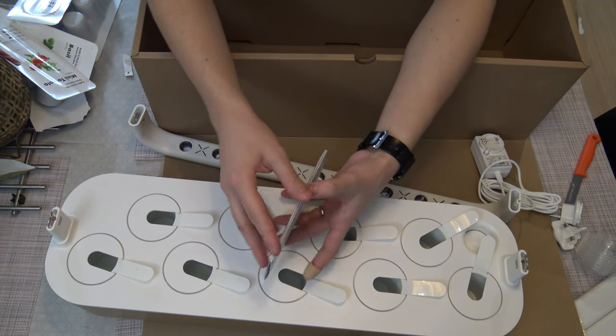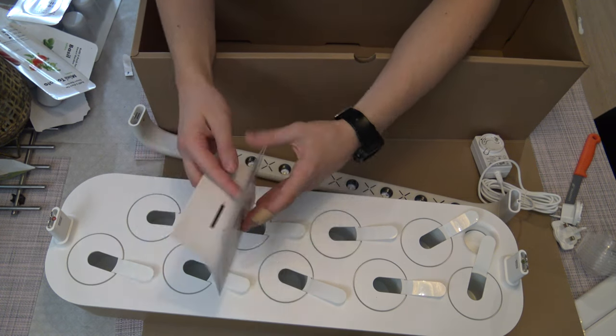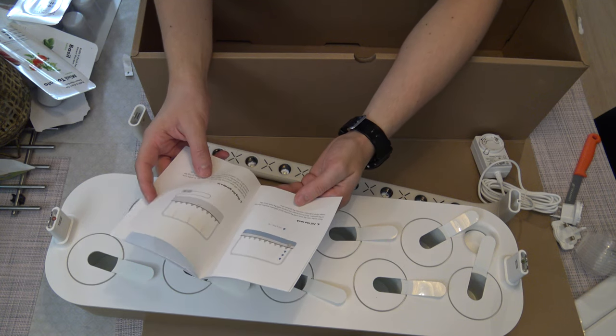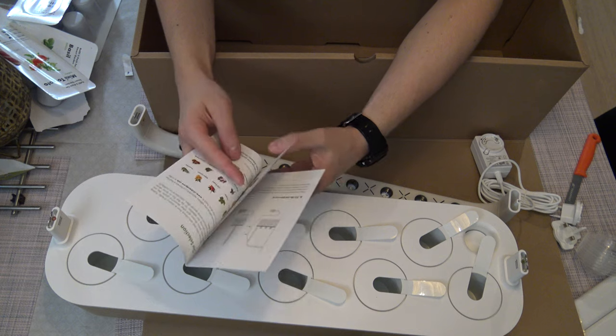This one is the quick manual: assemble lamp, insert plant pots, name plants, fill the tank, plug the garden in, fit the power cord inside the device.